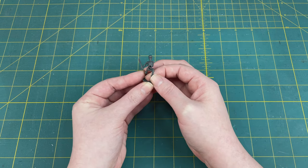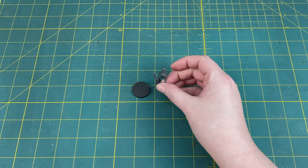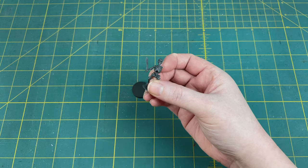Normally at this point you'd stick your mini down to its base, but it's actually going to be a lot easier to wrap it in vines if he's not stuck down yet. So next we're going to move on to making our vines.